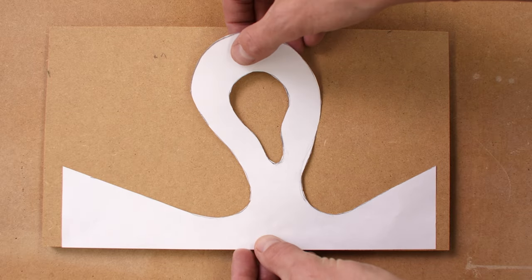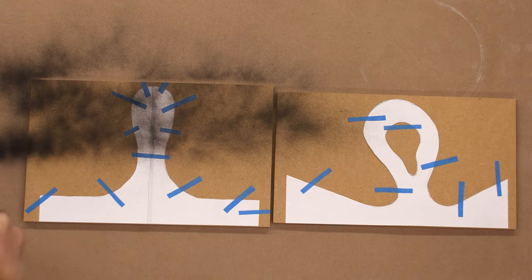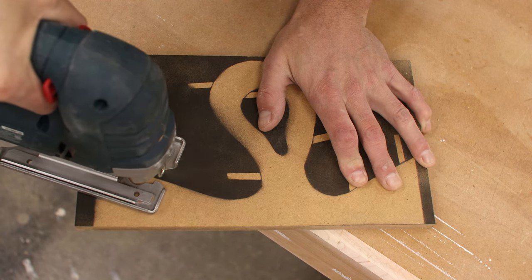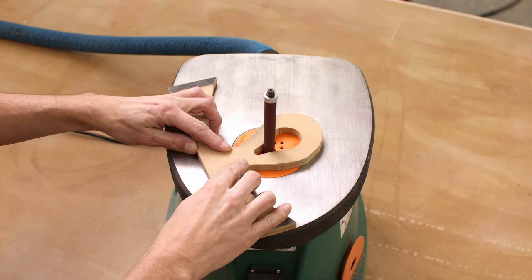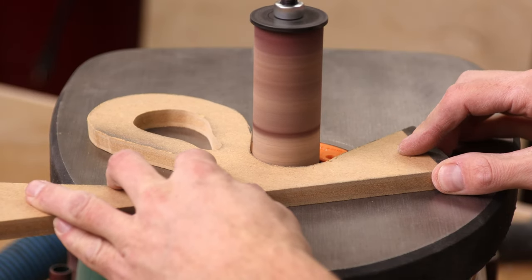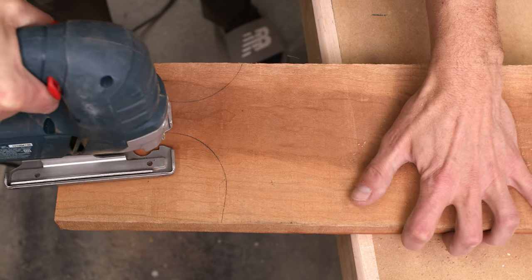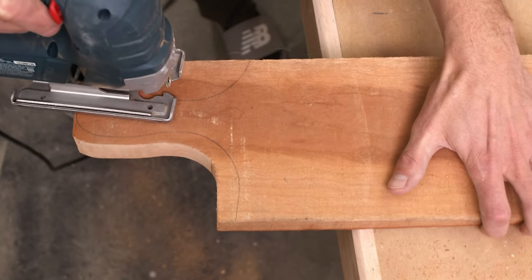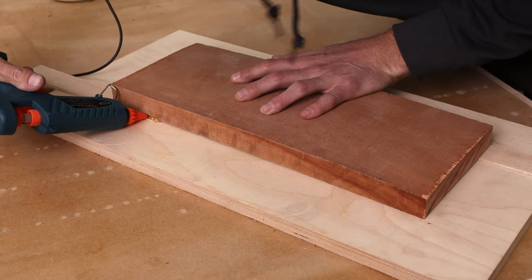I want to make some templates out of MDF to use with a router. I'll take those templates I cut out earlier, tape them on, and use some spray paint to mark the shape — I find that faster and easier. Then I'll cut them out with the jigsaw roughly where they need to go, giving me thicker, more durable templates. With the templates rough cut out, we'll sand them up nice and smooth. You want to make these as nice as you can because your router is going to follow along, so get rid of any jagged spots. After marking the shape on the lumber, cut out roughly and stay well away from the line — we'll use a pattern bit with the router to remove the remaining stock.